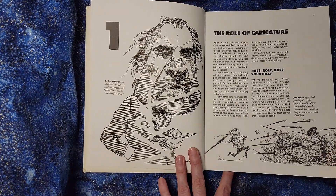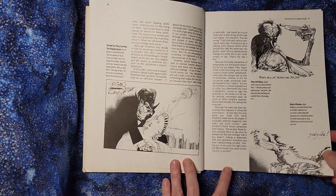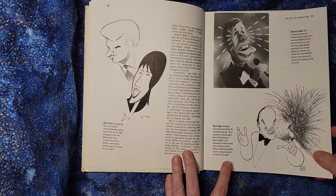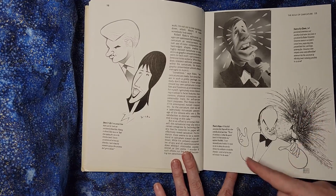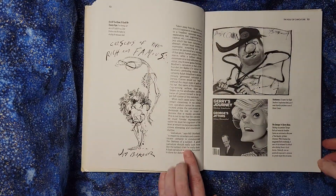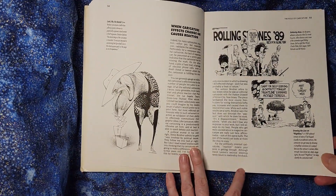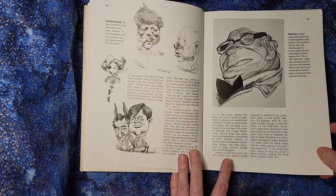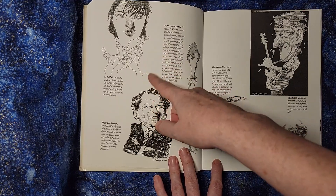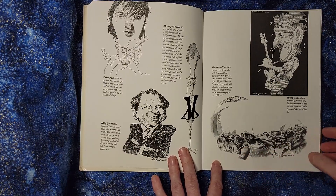They talk about the history of caricatures and how they make political statements, how they bring different kinds of issues to light, and how they're also used for entertainment. Part of the benefit of this is that you see all these different styles — very clean styles, artistic styles, scribbly styles — and you can see how a whole bunch of different artists approach caricature.